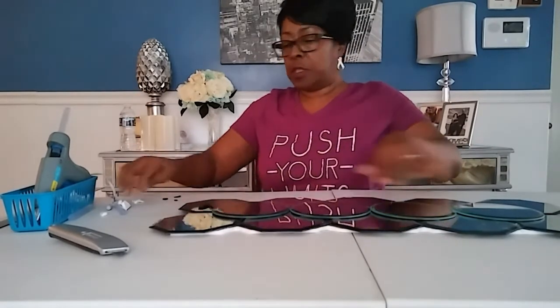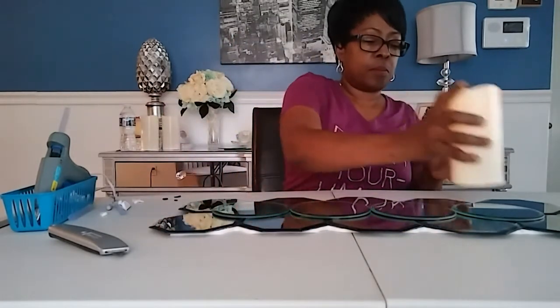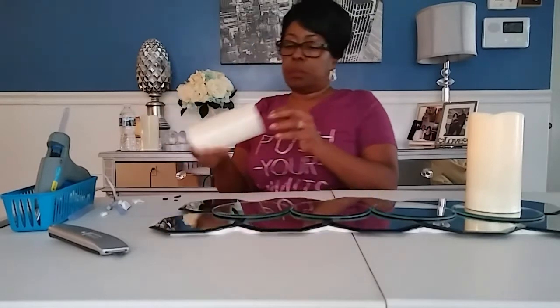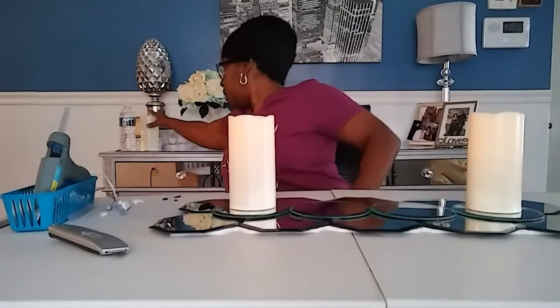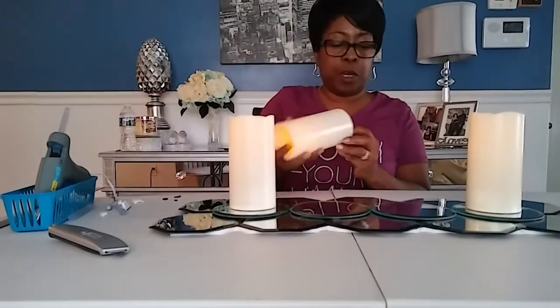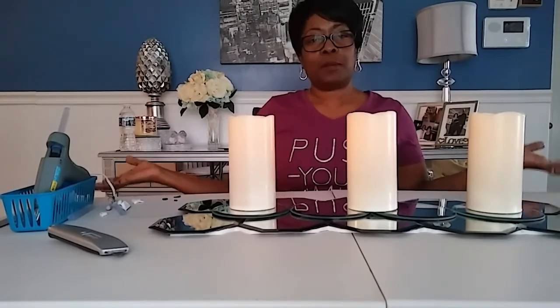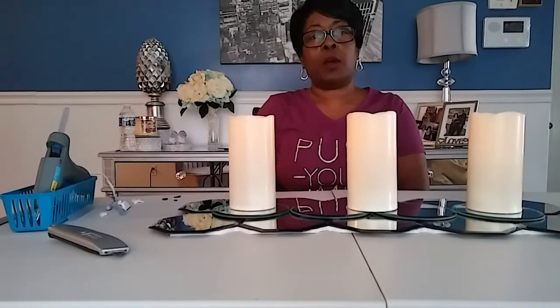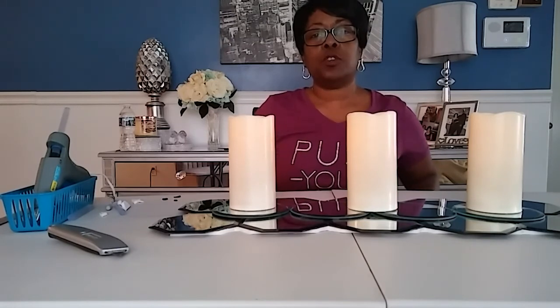On the center ones, you can add some candles. I only have three candles here but you can put them on all four — I just prefer to do it like this. Ta-da! We're all done. I hope you enjoyed this video. Hit like if you liked it, subscribe to my page, and hit the notification button so you can get all updates as I do new projects.